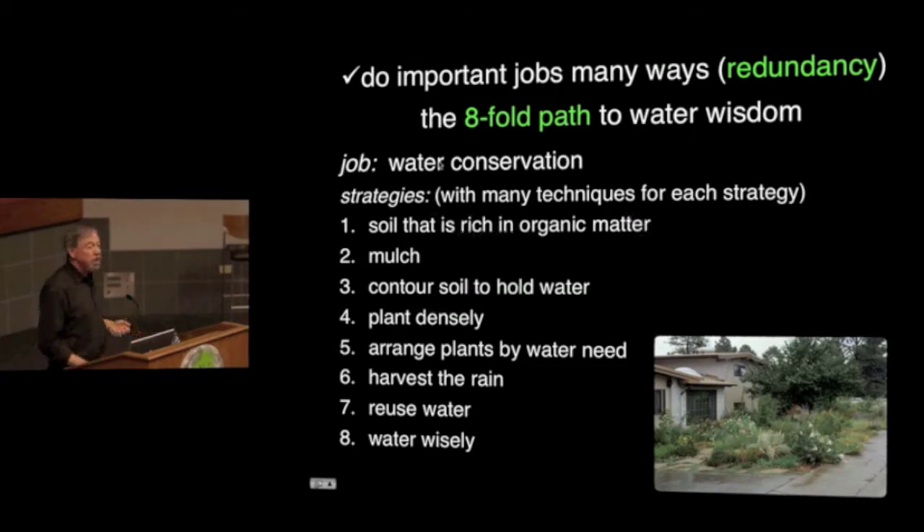A lot of us here would like to be able to do that as well. Look at this garden — it's lush and beautiful and productive. It's an amazing place. She has tons of fruit, tons of flowers, lots of vegetables, and she hardly ever waters except when she's getting little seedlings going.